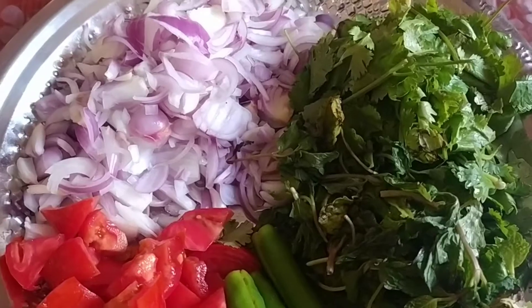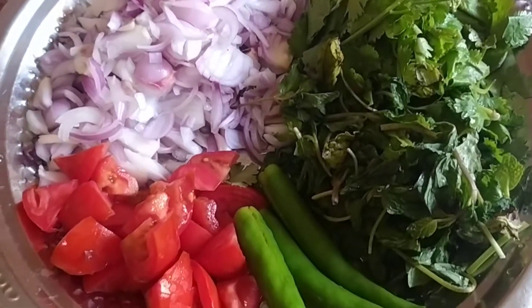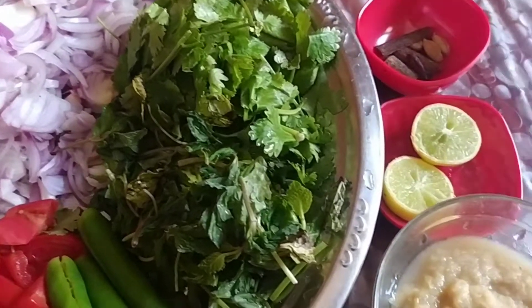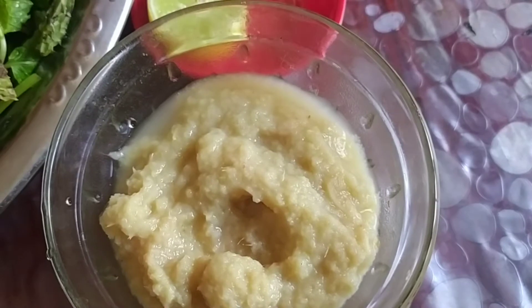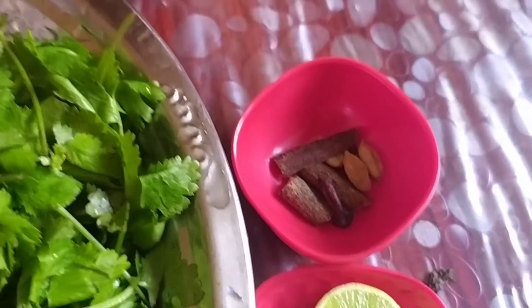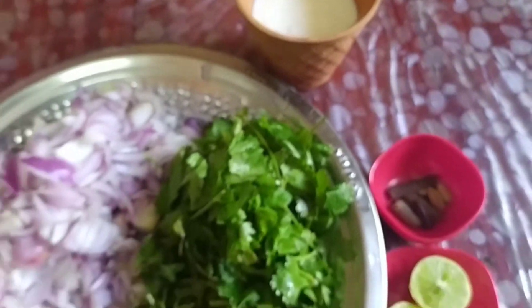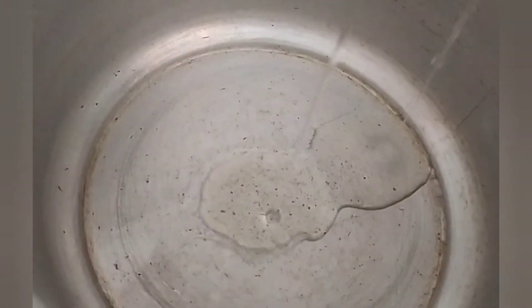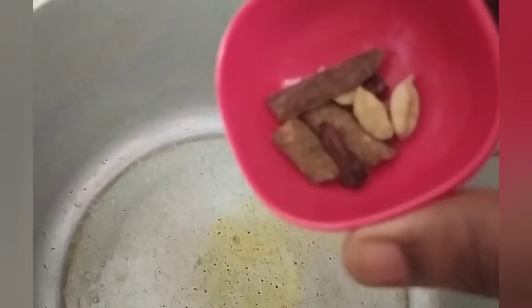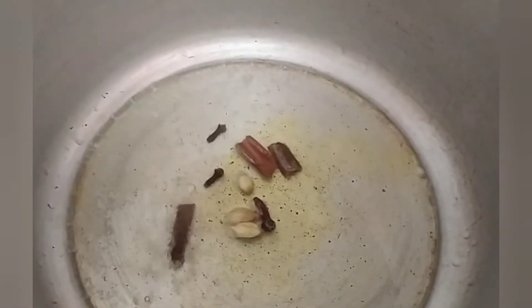If you want to see the ingredients: I will cut 4 pieces, 2 pieces, and 3 pieces. I will add 2 tablespoons, 1 lemon juice, and 2 tablespoons. I will add a cup in the cooker, a little light, 1 tablespoon, 1 tablespoon, the spices, and 3 tablespoons.